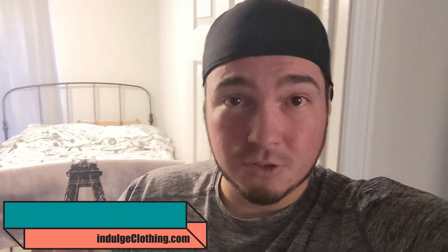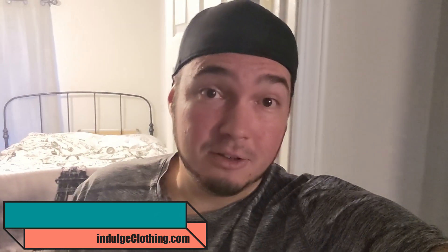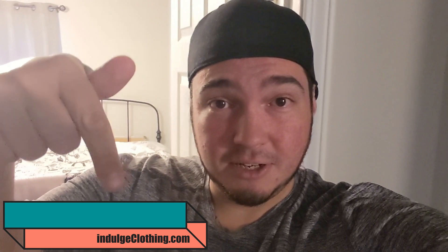While I go look for my gimbal and start this project, I just want to say make sure you check out IndulgeClothing.com — that's our merch website. You can pick up our shirts that we wear. Also click the Like button down here and subscribe to us. Let's get to this.